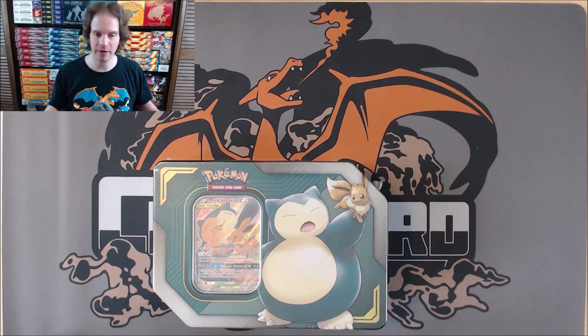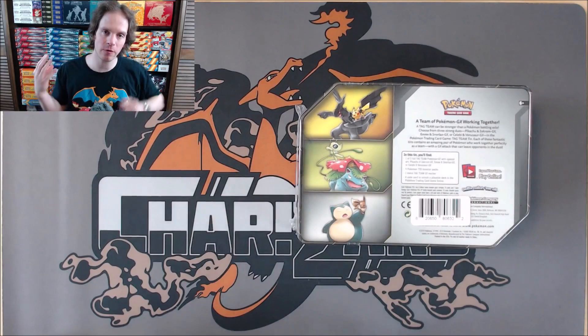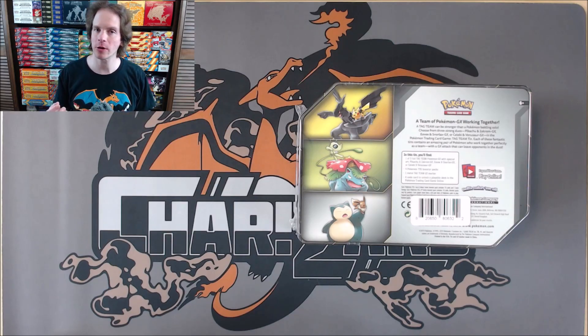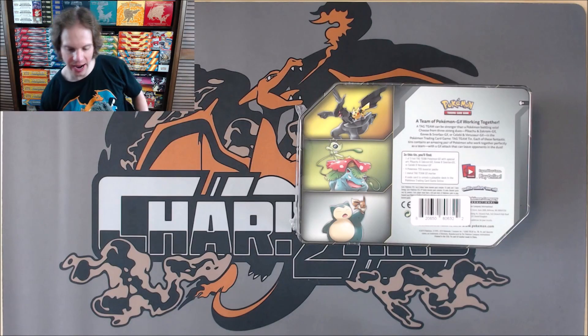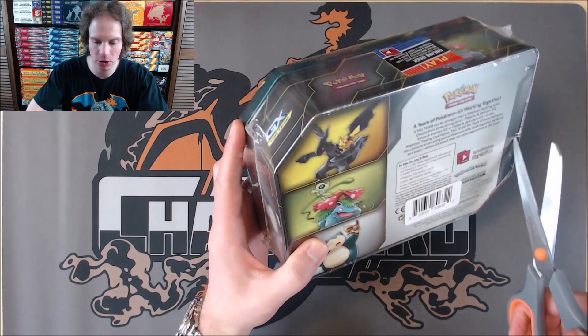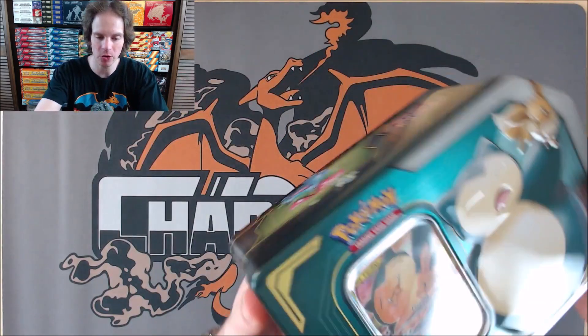On the back of the tin, if I flip one over, you can see everything that you get on the inside including four Pokemon booster packs, a metal Tag Team GX marker, a code card, and then one of these three foil promo cards. I really like these alternate art GX Tag Team cards. So I'll open up one tin at a time and I'm hoping that there will be Evolutions in this tin. I know another tin that I like for tag team tins would be the Mewtwo and Mew tin.